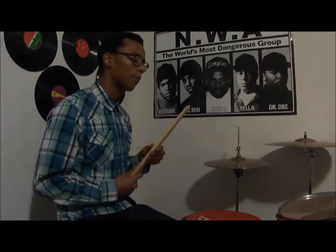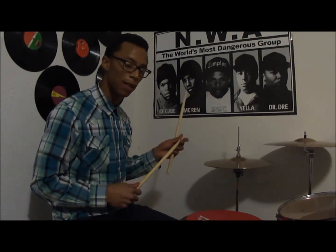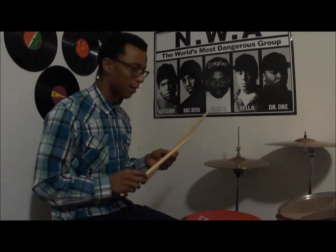These right here caught my eye. You can see right here it has that weird tapered tip thing. These right here, they kind of look like the Aaron Spears stick from Vic Firth. Since I really don't like Vic like that, I have to try these Vaders out.